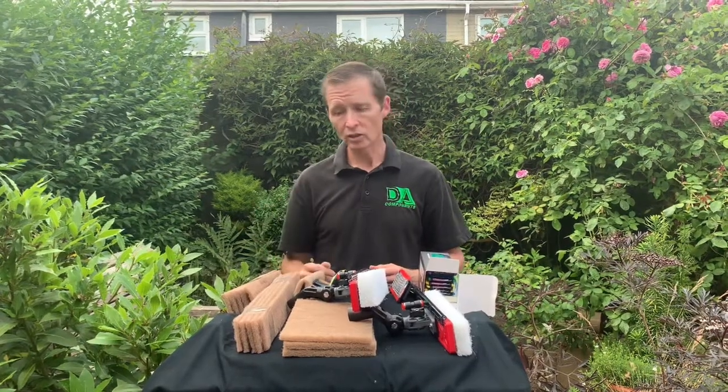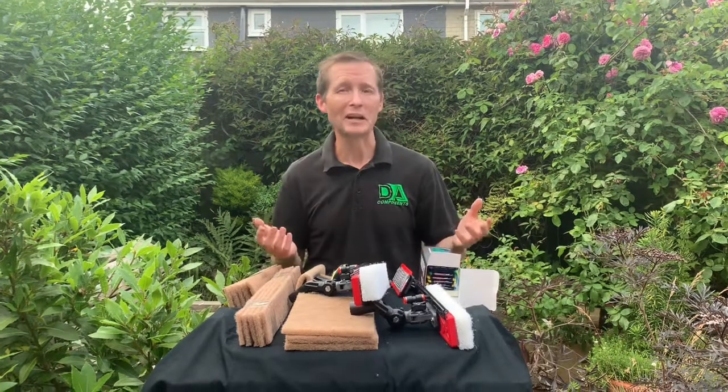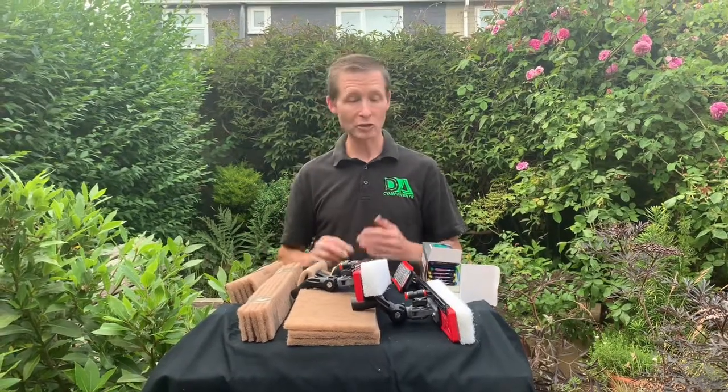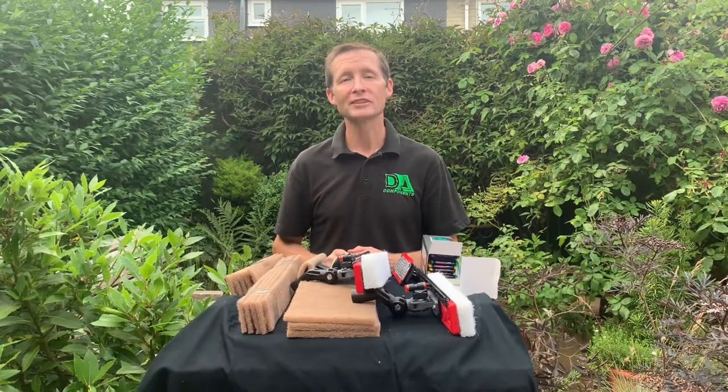I would highly recommend trying to do it early in the morning before the sun comes out, or do it on a damp day, or even in that light rain — that wet mist. Those are the products we have available at DA Components. Thanks a lot.